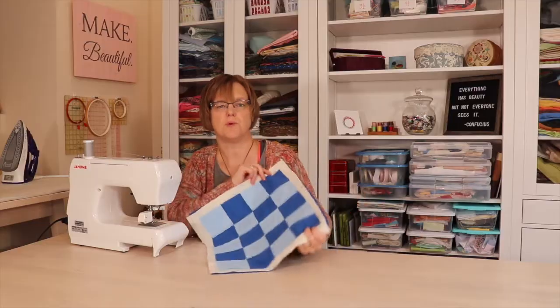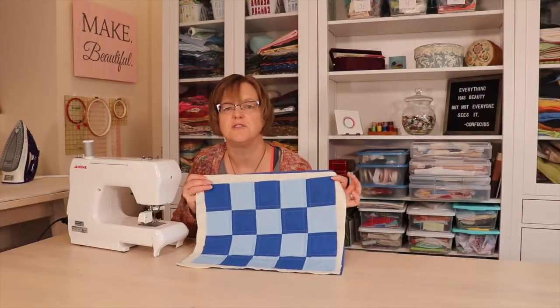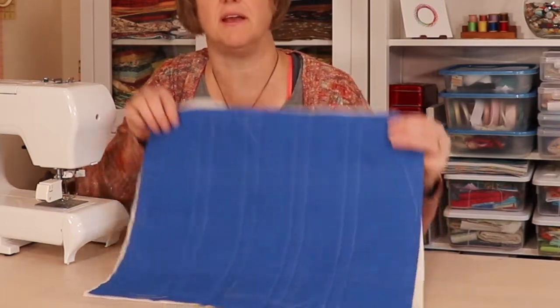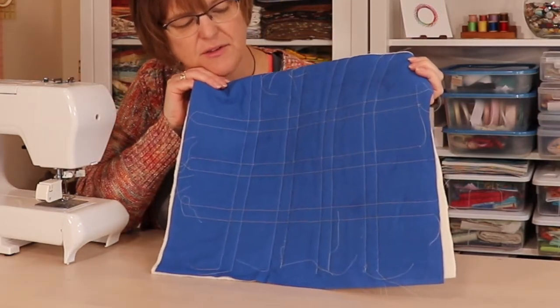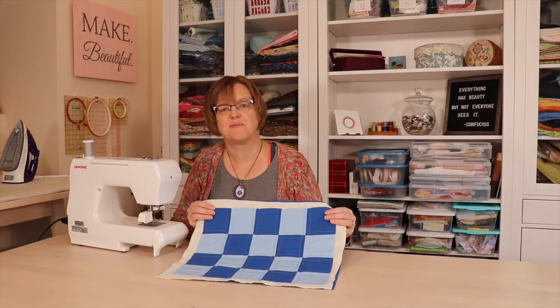Now I'm going to rotate the piece and quilt in the other direction. Here are the double windowpane lines — they're done on both sides of the seam. If you look at the back you can really see how the lines work together. Now all you have to do is trim the edges and bind it, and we have a nice fun placemat.